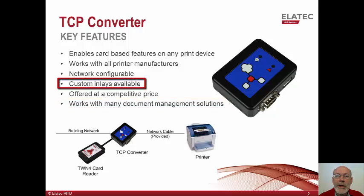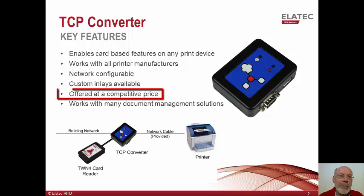We also offer the ability to install custom inlays so the converter can display your custom logo or other defining graphics. Contact us for details on this service. We offer the TCP converter at a very competitive price. Feel free to contact us for a quote.